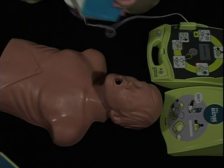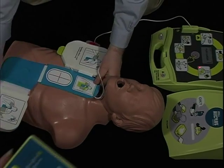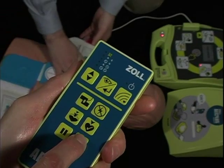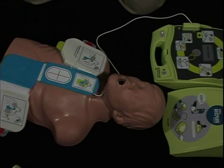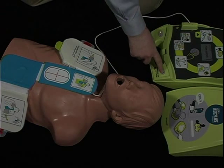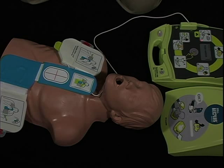Push the stop button once to stop the scenario. Unlike pausing, stopping resets the scenario to the very beginning. If the student now pushes the Trainer 2's on-off button, the scenario will restart from the very beginning.